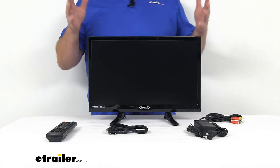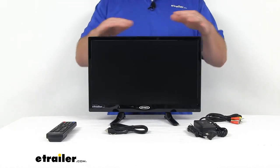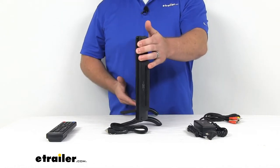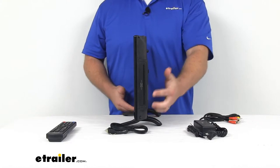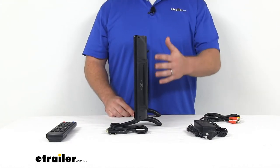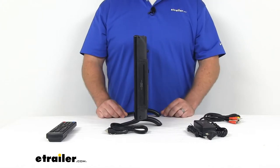This is going to be a space-saving option. Not only is it a smaller screen, but it also has the DVD player and CD player built into the side here, so it's going to eliminate the need for a separate DVD or CD player, cutting down on your space.